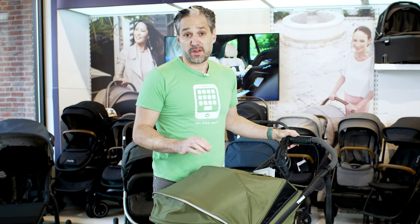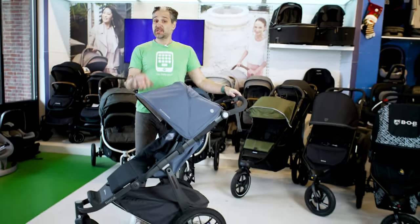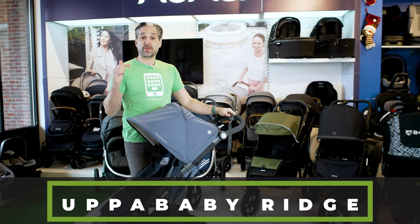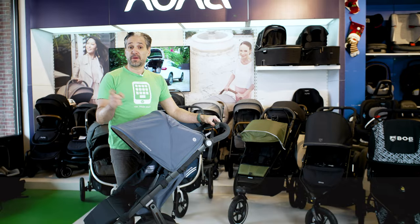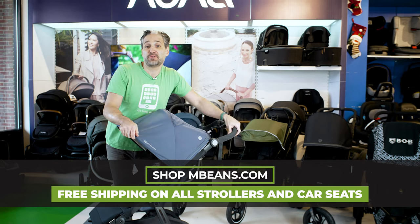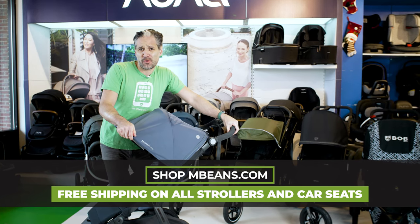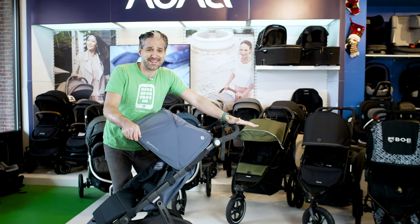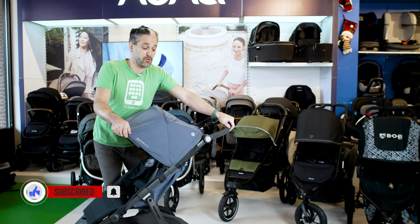Let me show you the UPPAbaby Ridge, which is a new running stroller in our assortment for 2022. Every stroller I'm showing in this video is available to buy from Magic Beans with free shipping — just go to mbeans.com right now. If this video helped you make your decision, you should also subscribe to Magic Beans Videos, because that's what we do: we review strollers and help you figure out the best one for your lifestyle.